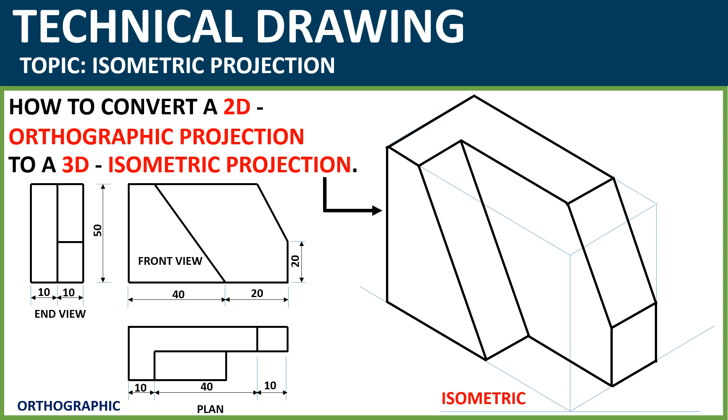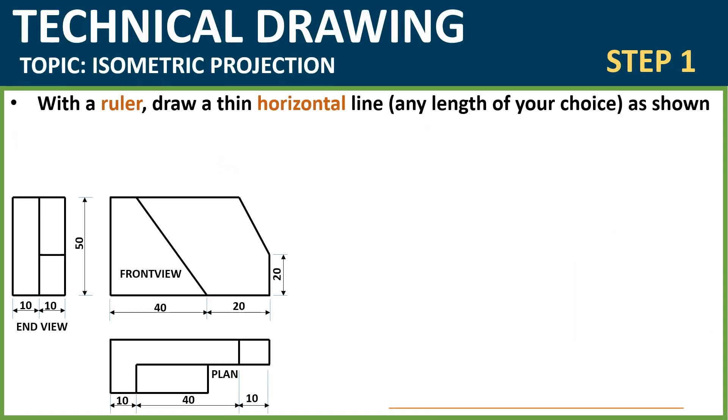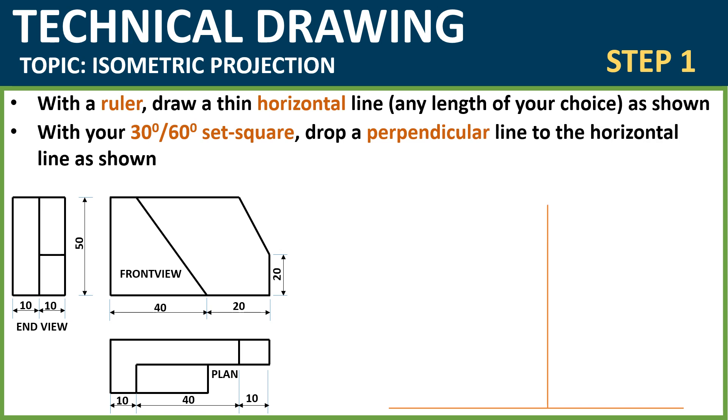Step 1: The first thing you do is draw a horizontal line using thin lines. This entire process we're going to be making use of thin lines, and I will tell you when exactly to use thick lines. You draw a horizontal line, then the next thing you do is drop a perpendicular line using your 30-degree 60-degree set square, dropped at any convenient point on the horizontal line you have drawn.